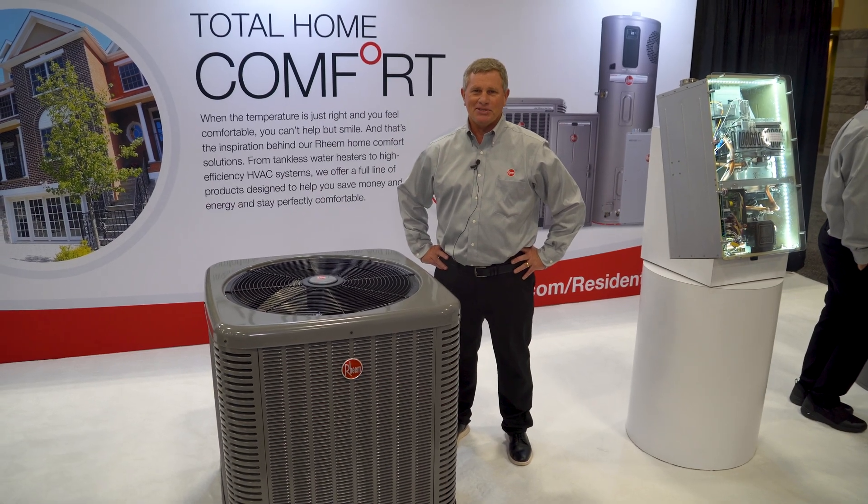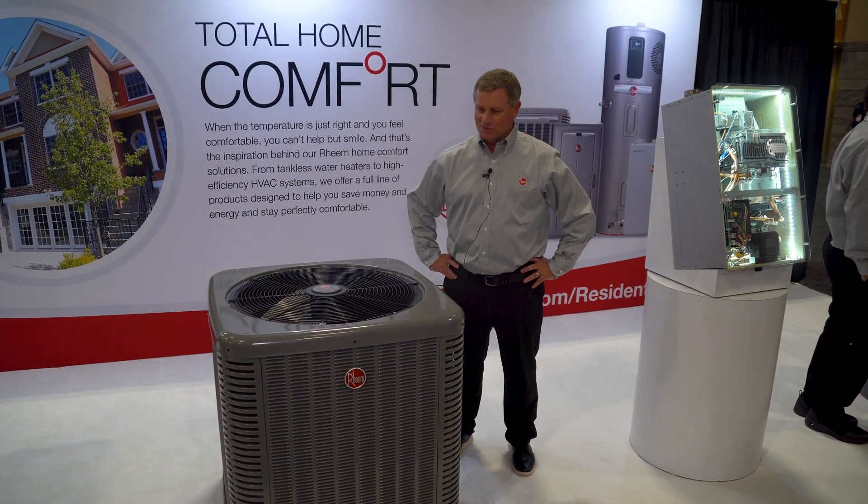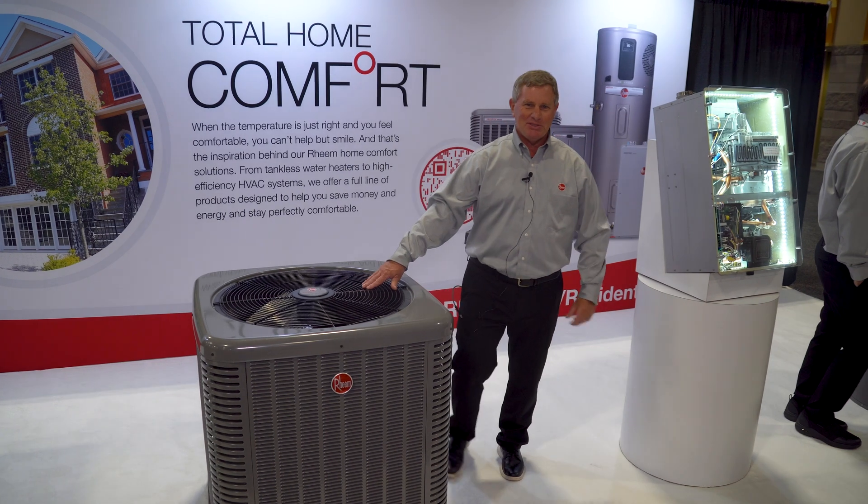Good afternoon. My name is Lee Casey. I'm with Rheem Manufacturing, out of California, and I'm here to talk about the RP-16 unit.